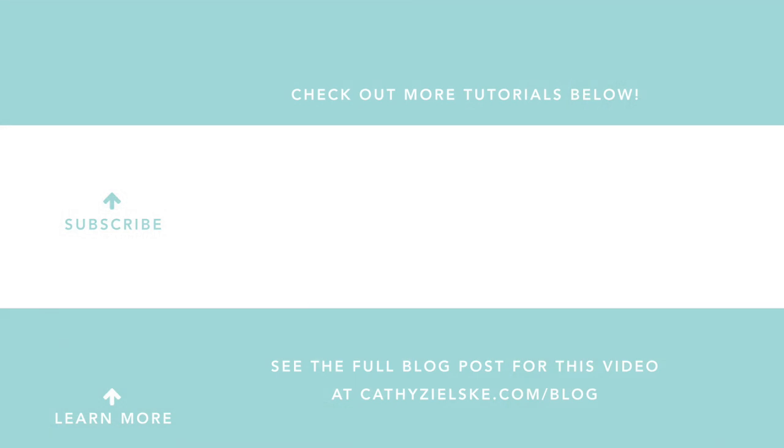Thanks so much for watching today. I would love to have you become a subscriber to my YouTube channel, and if you do subscribe, be sure to hit the bell below the video so that you don't miss the next time I post. Here are a couple other videos that you might be interested in watching. Thanks so much and have a great day.